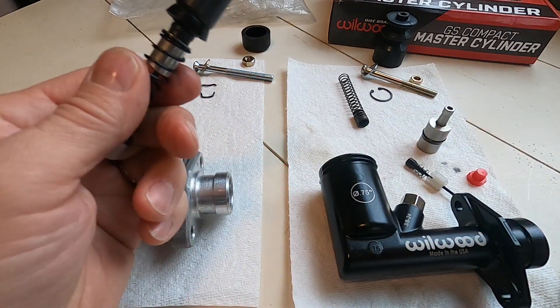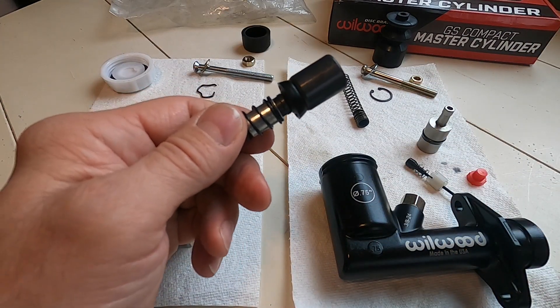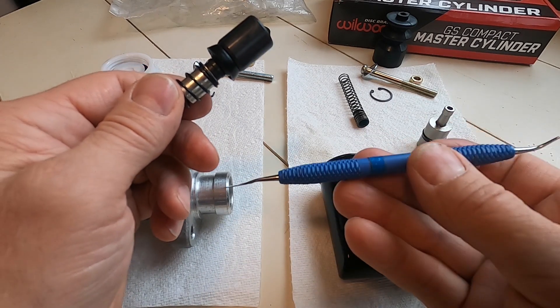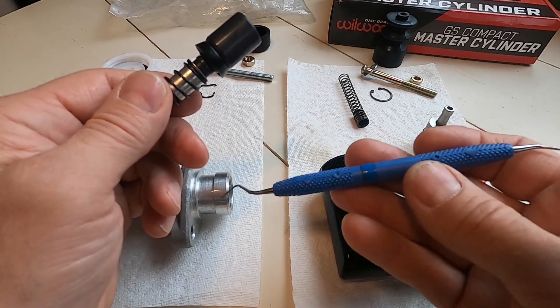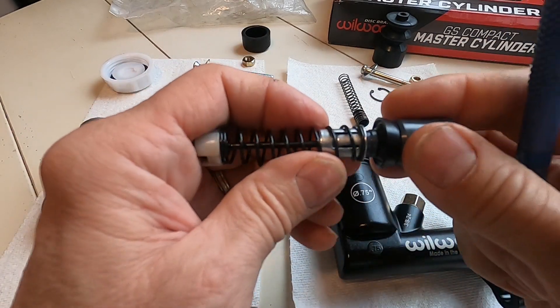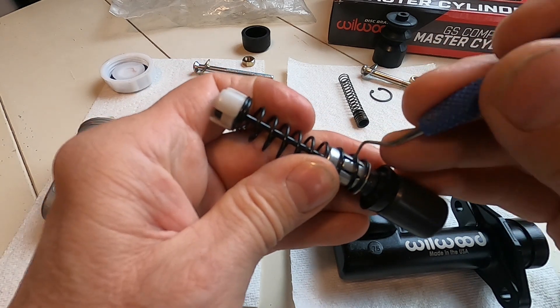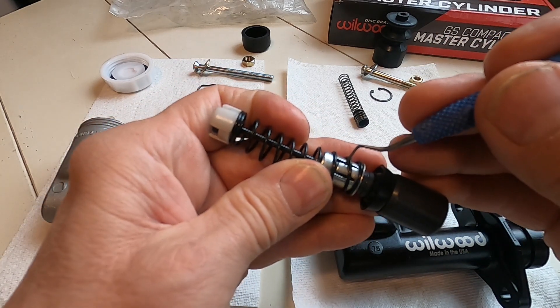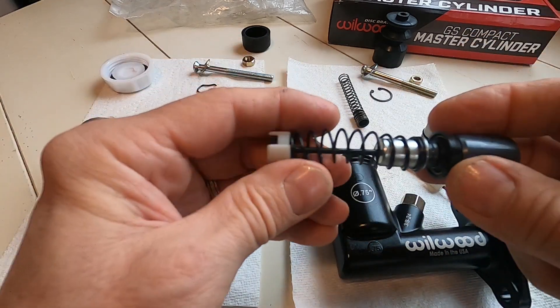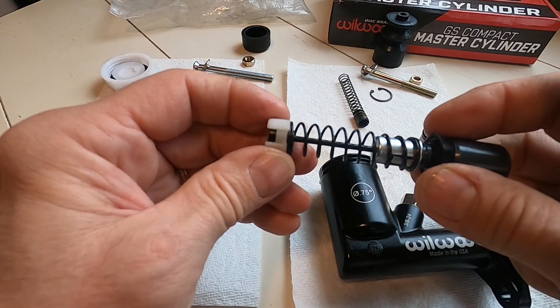If you took this apart and you're trying to rebuild it, it's a bit of a puzzle. What you do is take a pick — I get these picks from my dentist, by the way, so if you're ever at the dentist ask if they have old picks because they usually throw them away when they get used up. You can pry that little tab up, and that unhooks it from the piston, then it comes apart. That's the key to the puzzle.